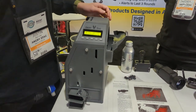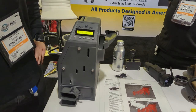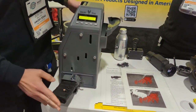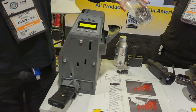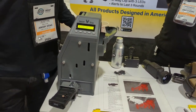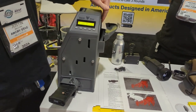This product is awesome. If you're loading a lot of magazines, it's going to save your thumbs and save time. It's as simple as putting your magazine into the port right here. This device takes .223 and 5.56 ammunition types only. Then you can just dump ammo in loosely — you don't have to orient it any certain way. You can put up to 60 rounds into the hopper.